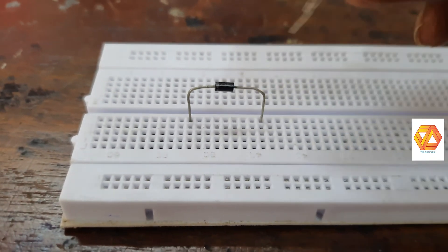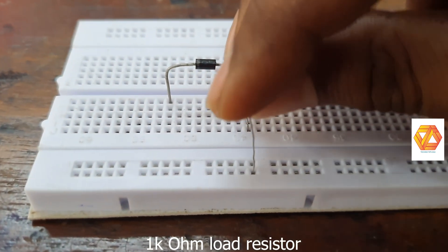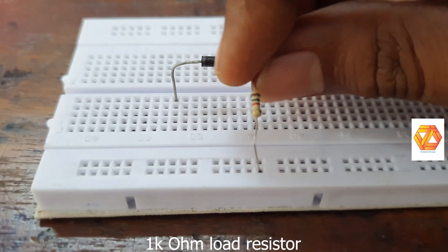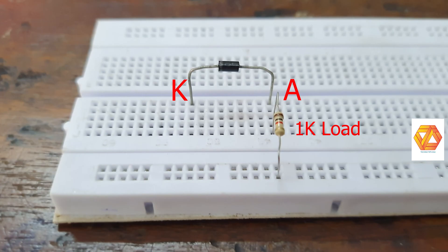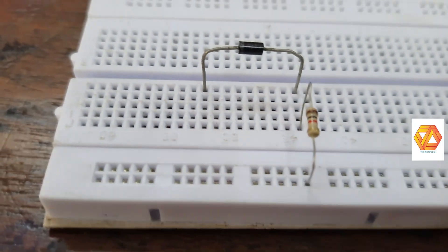The input waveform we are giving is a 10 volt peak-to-peak sine wave. Its frequency is 1 kilo hertz. This is a positive clipper.